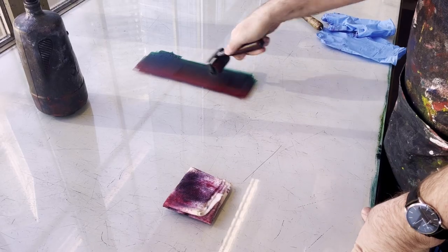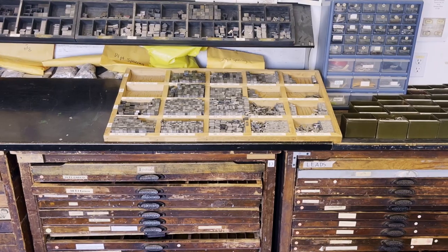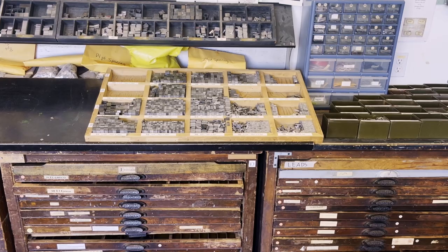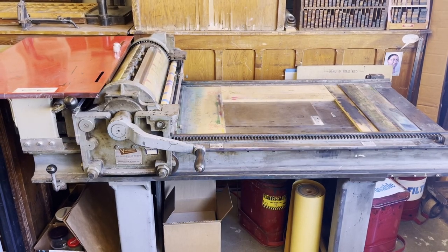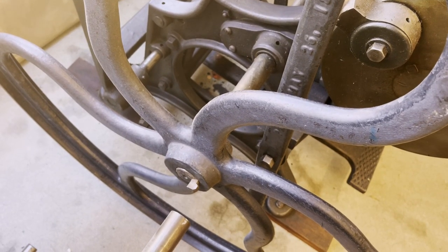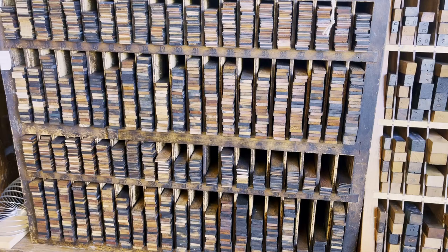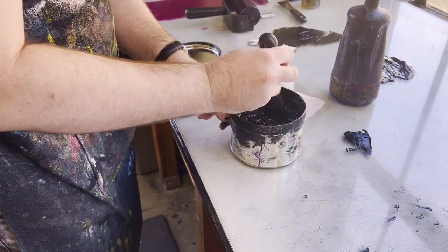We support the art department, design department — basically all the visual art departments. It's a way of exposing students to media they might not run into otherwise. Stuff that we thrived on in the past, that technology still has a look and appeal to it, and students get to explore that through our lab. Seeing what it's like to set type or carve a wood block opens them up to different textures and different ways of doing things.